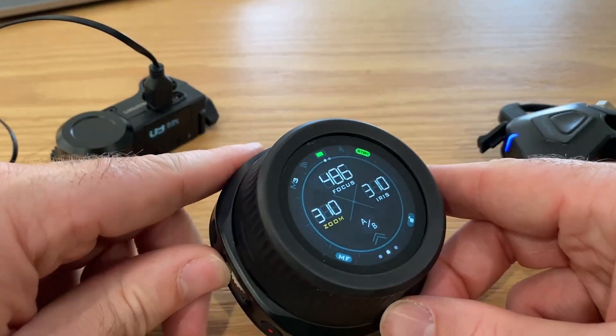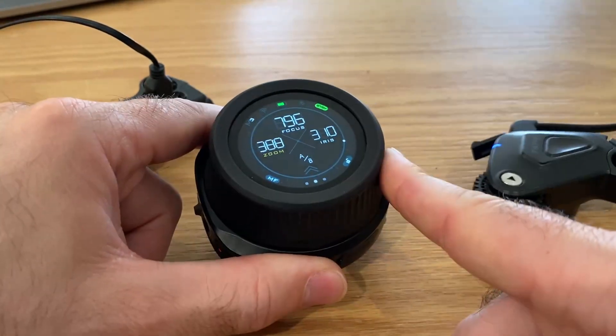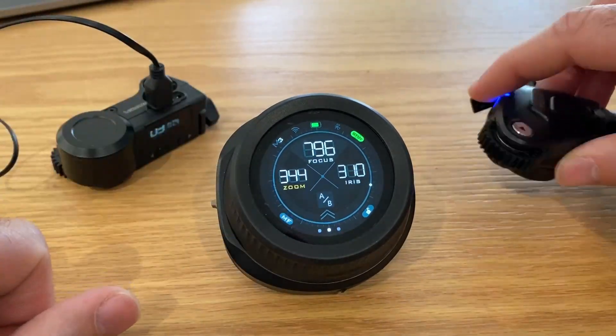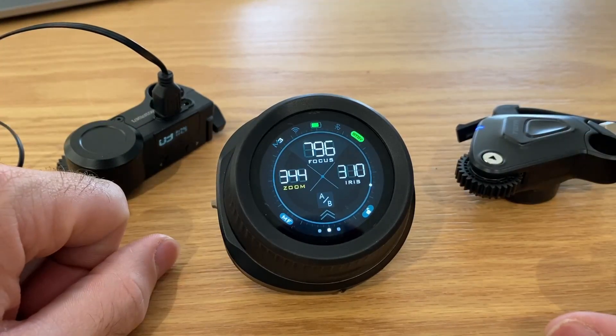Now the rocker controls the Nano 1 motor and the focus knob controls the Nano 2 motor. These names don't match up with the motor that they're controlling, but if you wanted to use this as your focus motor and this as your zoom motor, then that is the way that you have to do it.